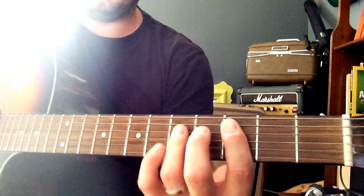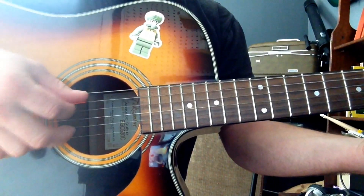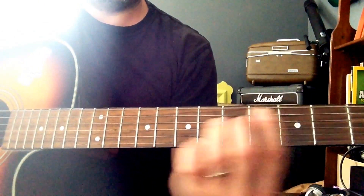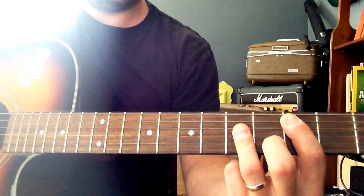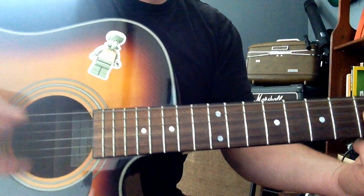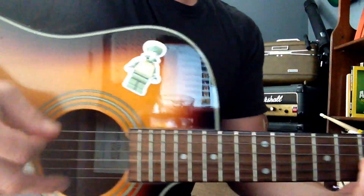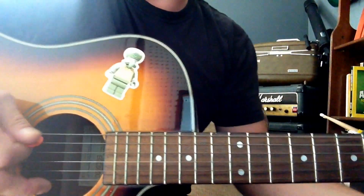The pattern that they play is kind of fast and it's kind of sloppy, all over these middle chunk of strings here — except for the top string and the bottom string, you're not really hitting. It's kind of like a swing, a swinging strum.